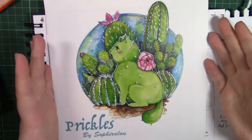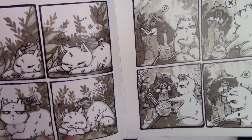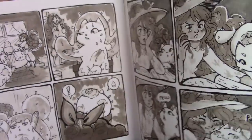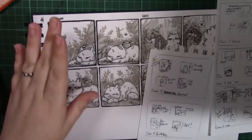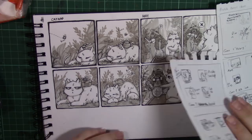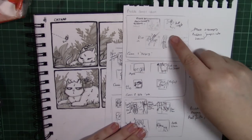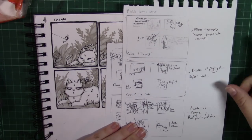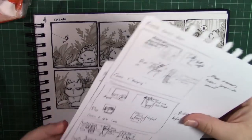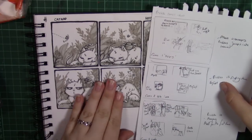Hello guys and welcome to this week's video. This week I'll be showing you how I made my Prickles comic series. This comic is known as four-coma — essentially four panels in a comic. It's a little bit different to comic strips because the panels are in a square shape. This is a very popular trope in Japan, and you can get some manga which are like this.